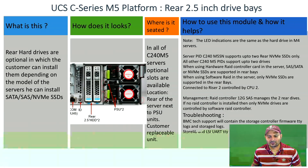For example, the RAID controller that goes with the server is the 12G SAS, which manages the two rear hard drives.